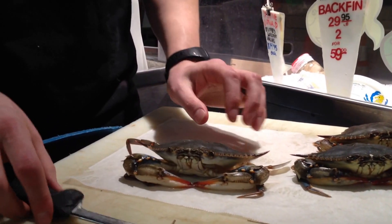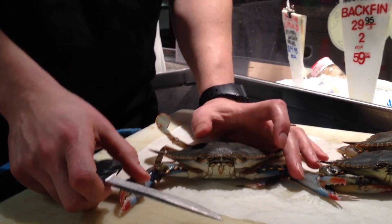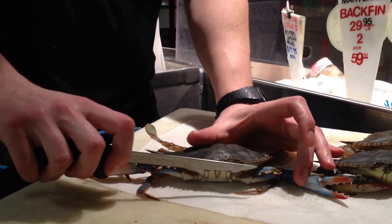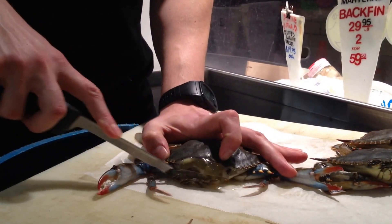We're going to go ahead and start cleaning. There are four main steps when you're cleaning a soft crab. The first one is you're going to have to cut the eyes and the face off. Hold the claws back so you don't get pinched, and just go right through the top.